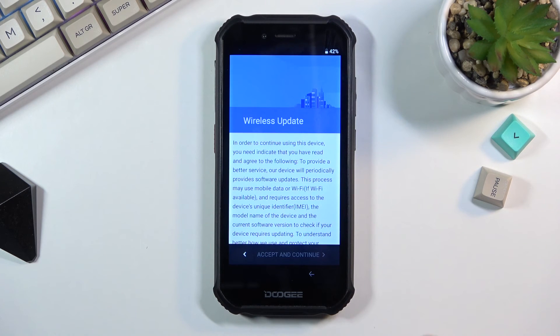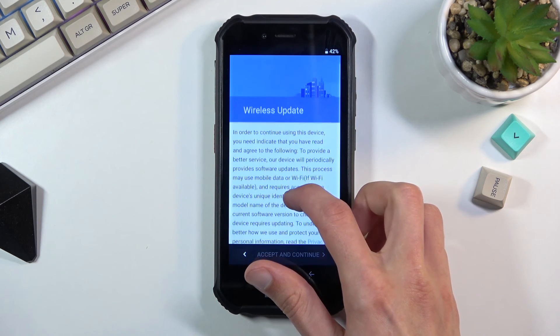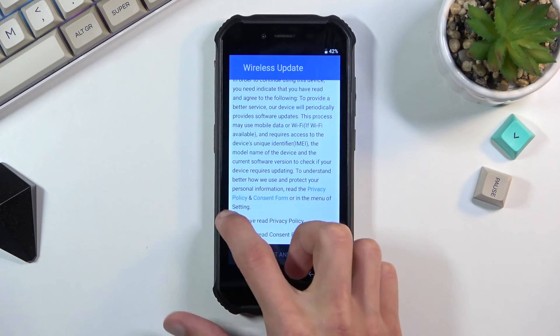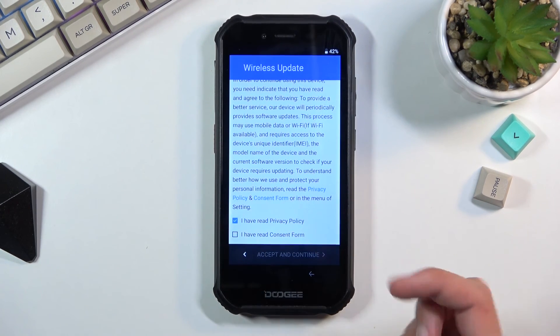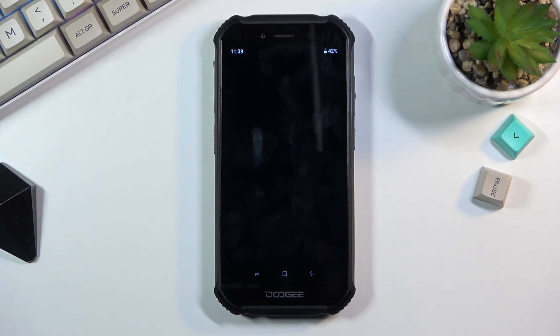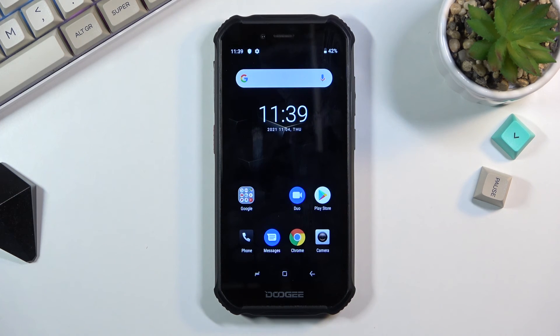Wireless Updates — in order to continue you need to confirm you've read the privacy policy. Once you accept and continue, you are presented with your home screen and the device is now fully set up. If you found this helpful don't forget to hit Like, Subscribe, and thanks for watching.